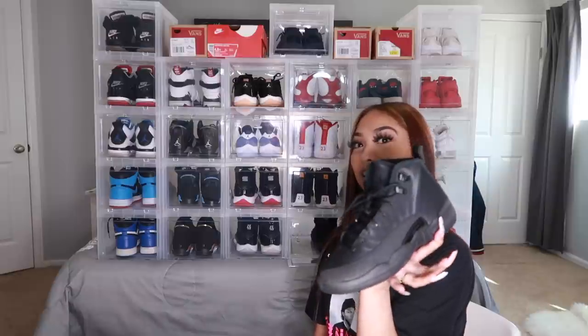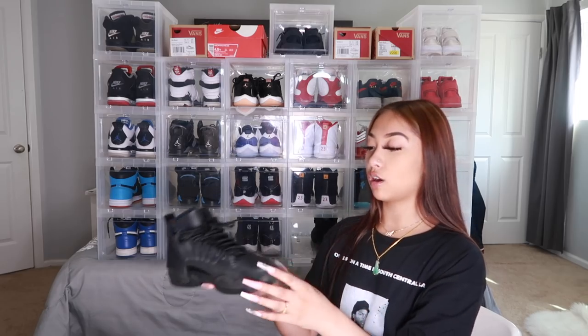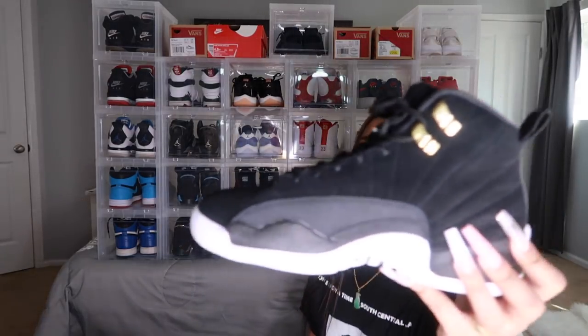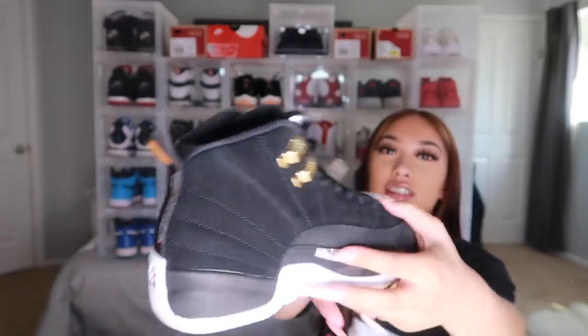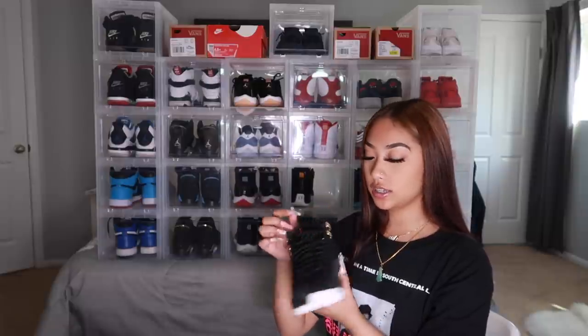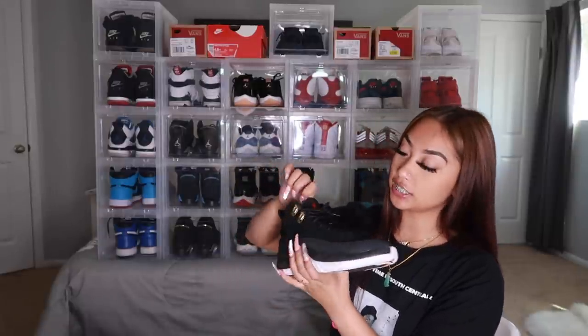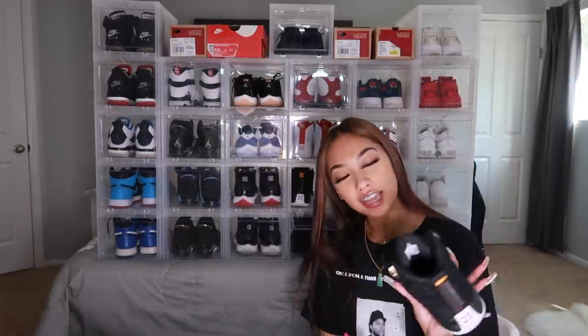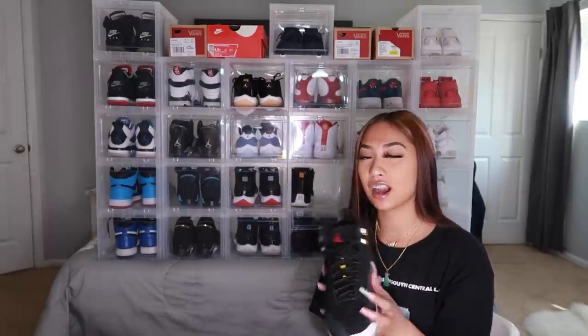Next are the Winter Light 12s — they're just all black. I forget what this material is called but yeah, just all black, basic, nothing much to say. Next I got the Reverse Taxi 12s — all black with white and then little gold accents and gold lettering. The Jumpman is red and has a little red on it. I feel like the red kind of throws it off just a little bit, but that might just be me.